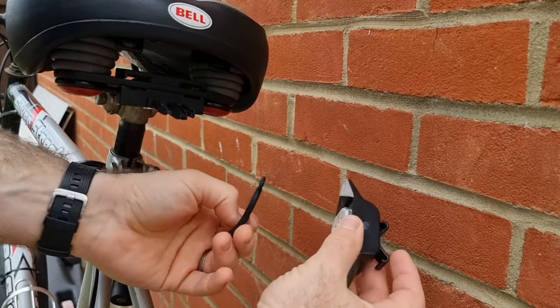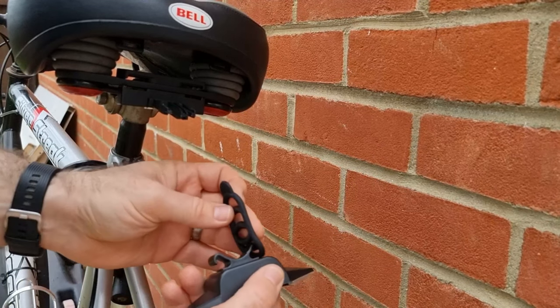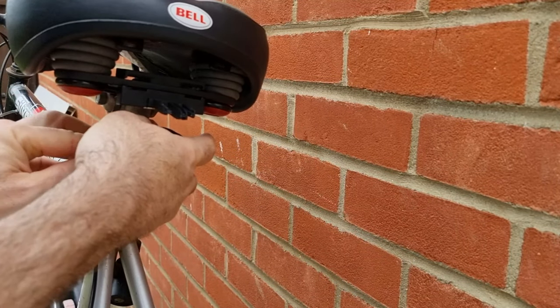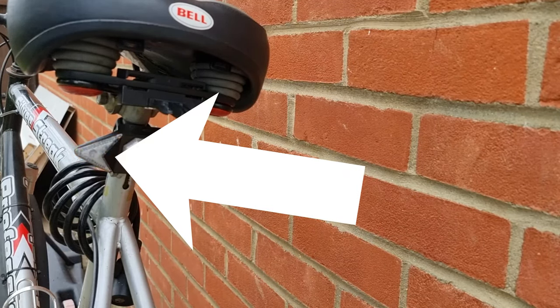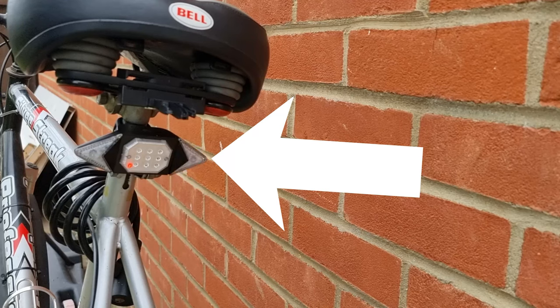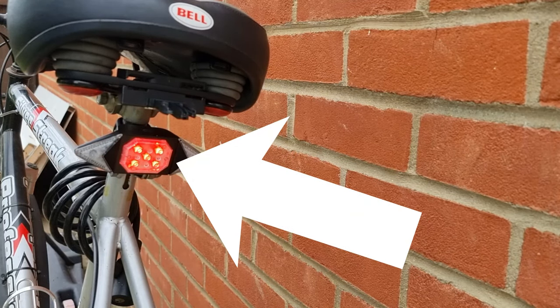Fitting the light to the back of the bicycle, the power button is now facing up. So when you press the left indicator on the remote, the left light flashes, and the right for the right. Once fitted, press the power button on top and you'll see a small red LED light, which means it's ready for use. Pressing the left indicator flashes the left light, pressing right flashes the right, and pressing the brake button gives a solid red light. Pressing again activates the blue and red flashing police-style mode.